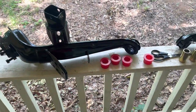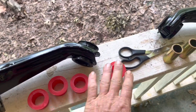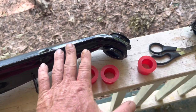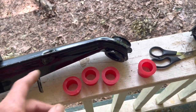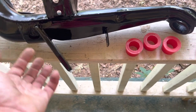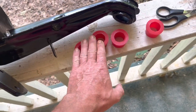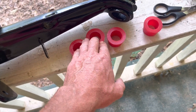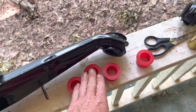Now that I have the trailing arms painted and ready to go, I'm going to put these urethane bushings into the front end of the trailing arm. Once I get those done I'll mount these onto the chassis, and then I'll start mounting the spring plate with the urethane bushings I have for the spring plate. These are going to need to be pressed in and greased, so I'm going to grease them and press them in.